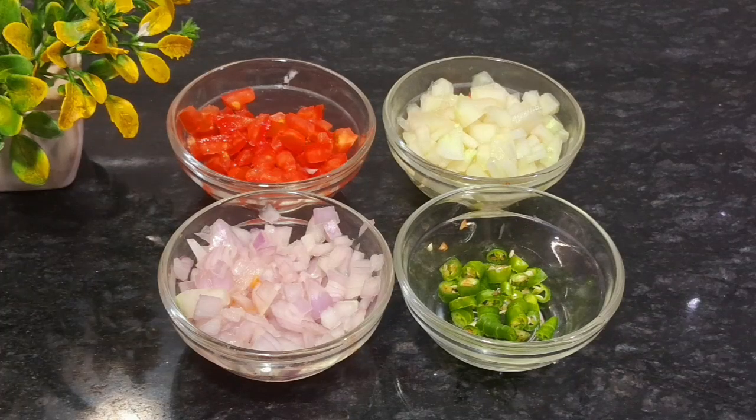For the mix raita, I have picked up medium sized tomatoes. I have cut a small piece of butter. I have picked up 5-6 chilies. If you like it, you can add 2 chilies.